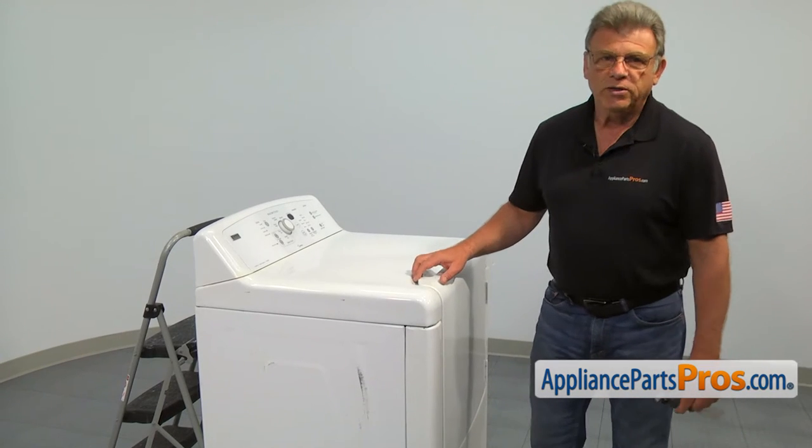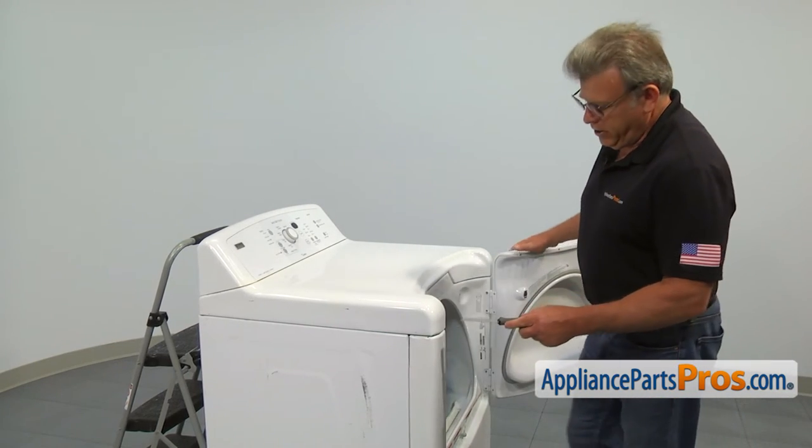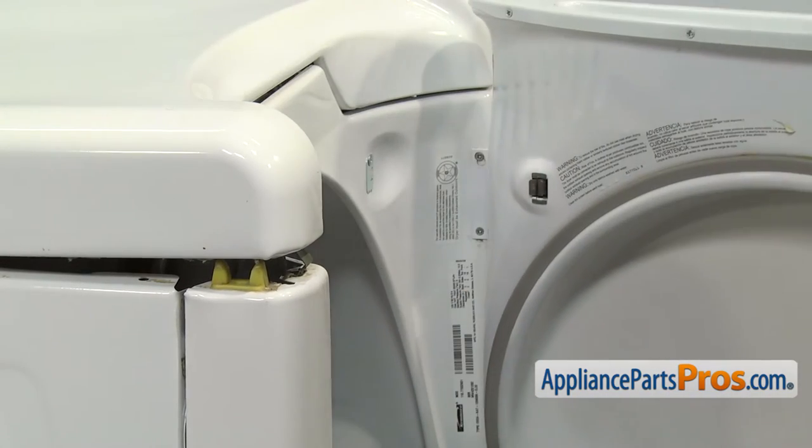We need to start by opening the door and lifting the top panel. Insert the putty knife into the seam under the top and push in the locking clip, one on each side.